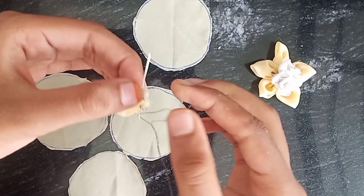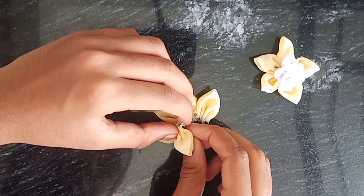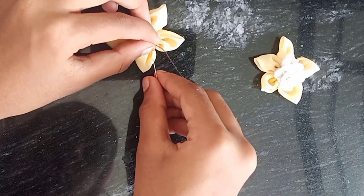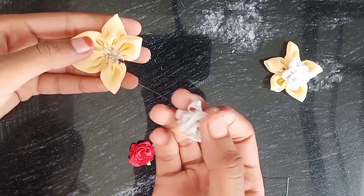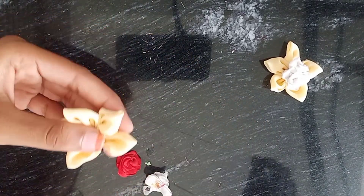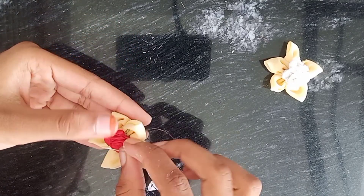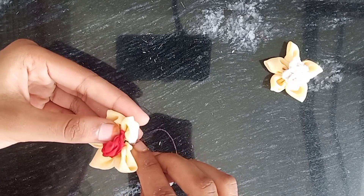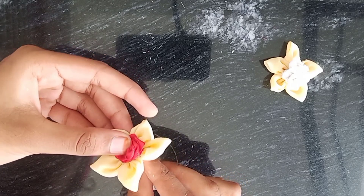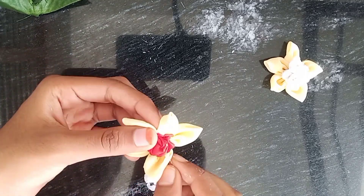This is how we are going to make a little bit of a flower. Now we are going to make a little bit of a flower. I will add a flower in the design.